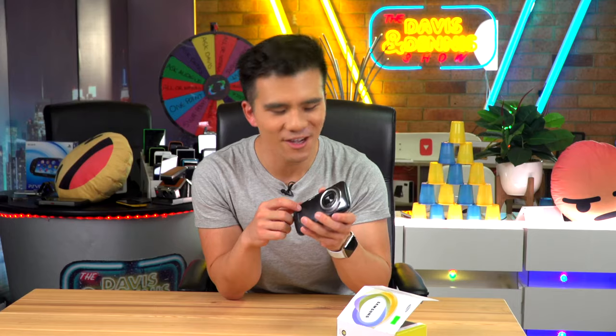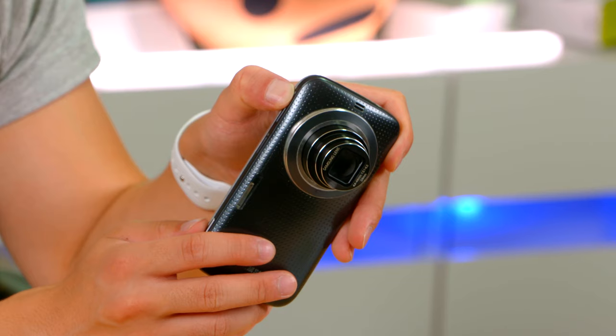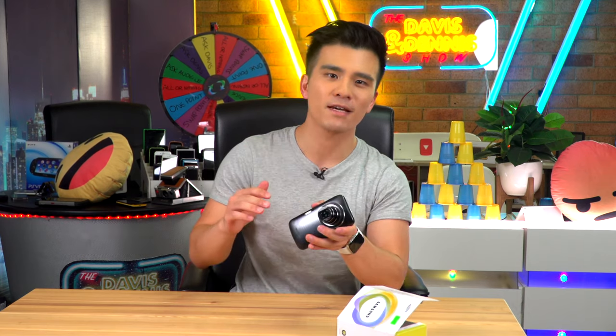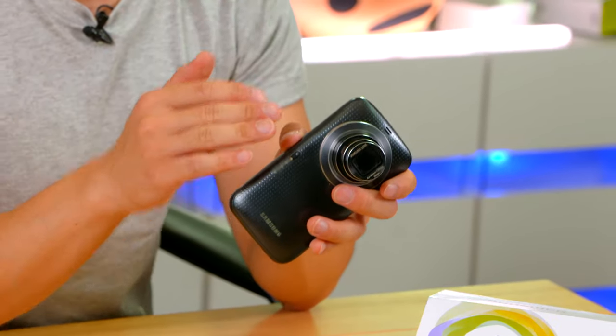And here is the camera. Let's watch it extend, and then let's zoom in. Underneath this lens, which is equivalent to 24 to a massive 240 millimeters, is a 20 megapixel sensor — that's a 1 in 2.3 inches, which while quite small was actually typical for a compact camera at the time.